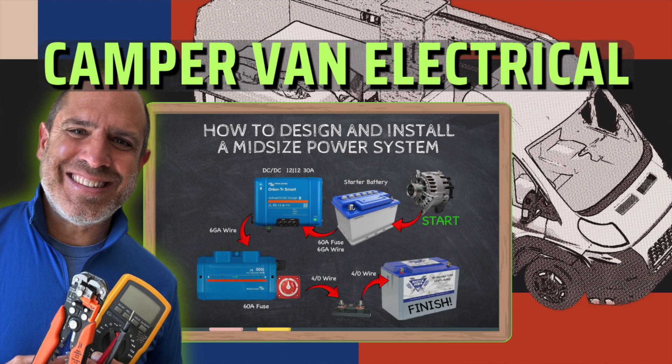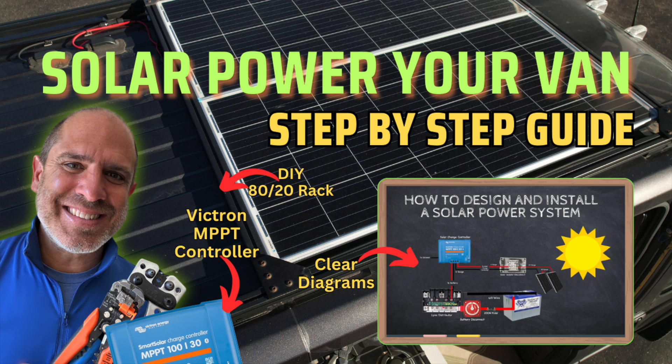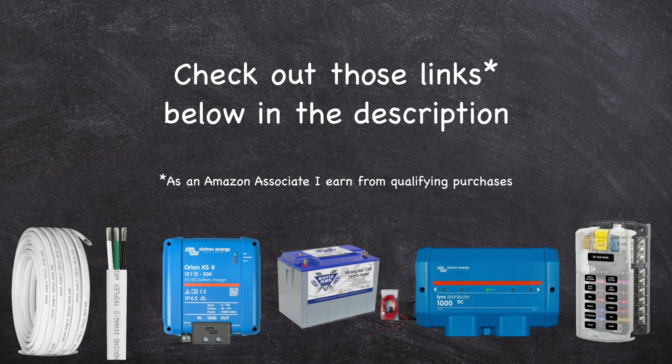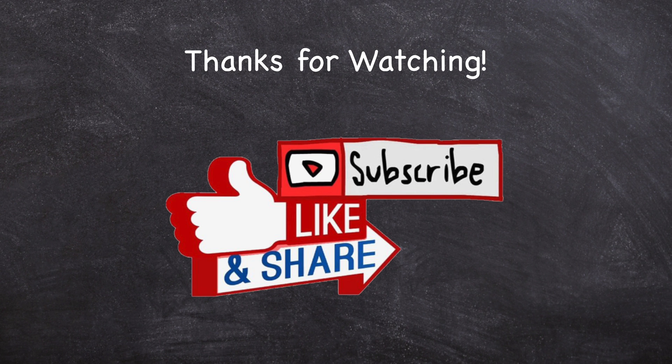If you'd like to learn more about van electrical systems, check out my camper van electrical overview video. For more detailed tutorials, check out my videos on installing shore power, DC-to-DC chargers, solar power, and a complete guide to DC circuit wiring. If you'd like to know how much my electrical system cost, check out my video on how much our 2023 RAM ProMaster cost to build. Check out the links in the description below, and if you found this video helpful, hit that like button, subscribe for more content, and share your thoughts in the comments below.